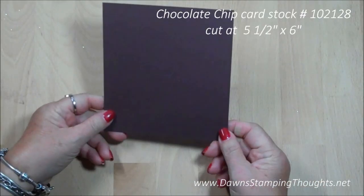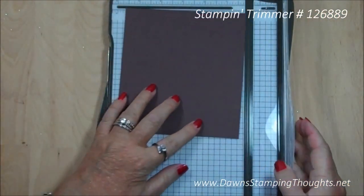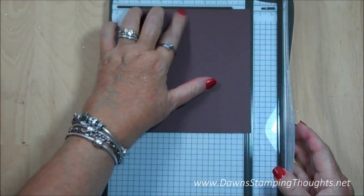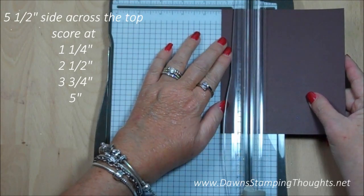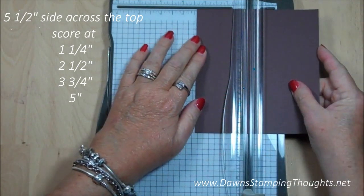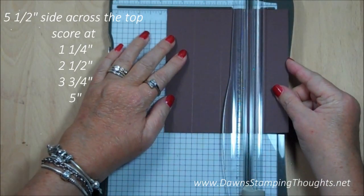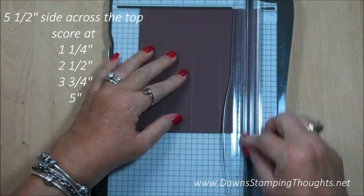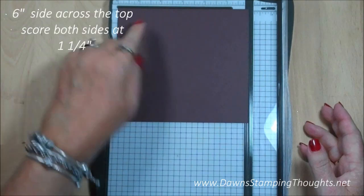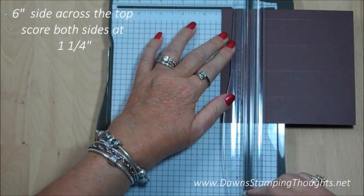We're using a piece of chocolate chip cardstock cut at five and a half by six inches. We're going to grab our Stampin' Trimmer — the five and a half inch side goes across the top — and we're going to score this at one and a quarter, two and a half, three and three quarters, and five. Then we'll turn it with the six inch side across the top and score it at one and a quarter on both sides.